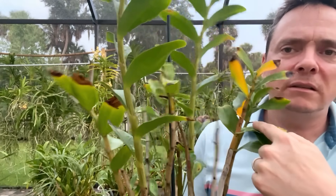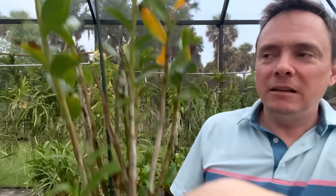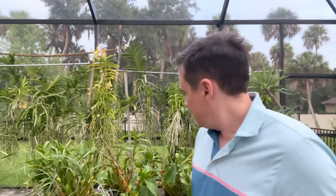You can see the fungus on this leaf here and how it's killing it — but by pouring the thymil into the pot, it cures this up here on the leaf. It's crazy, it doesn't make any sense, but that's just how it works. So I've been drenching my soil today because of the weather.